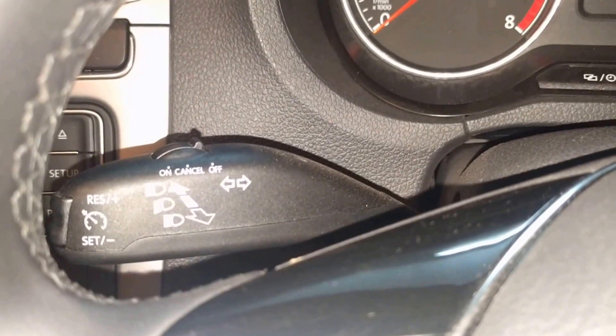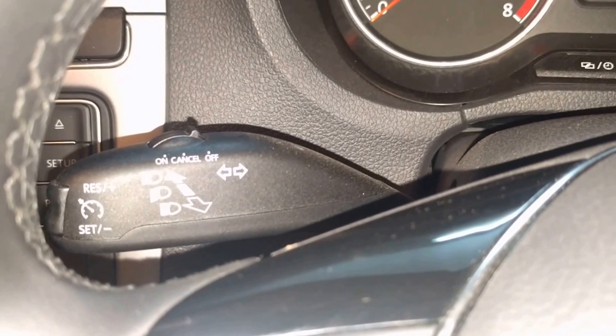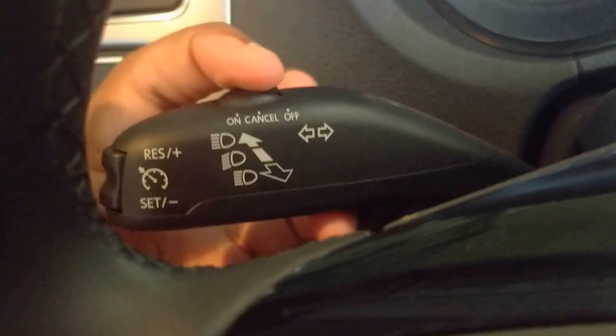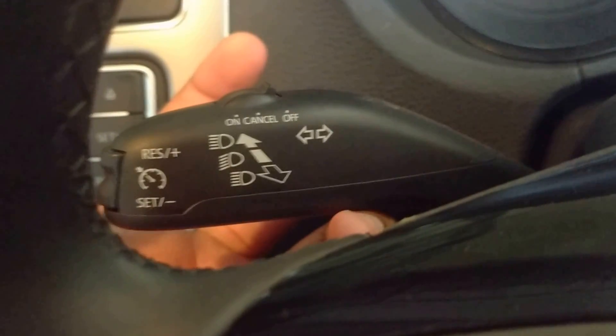Firstly, let's see the buttons and switch for the cruise control system. The controls are located at this lever on the left of the steering column. This is the switch, and these are the buttons to operate the cruise control system.